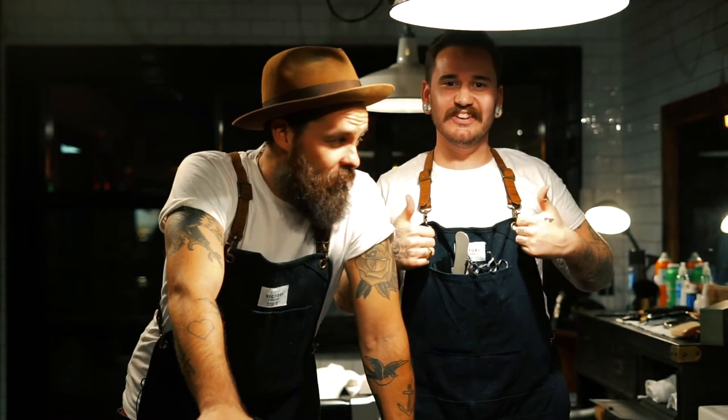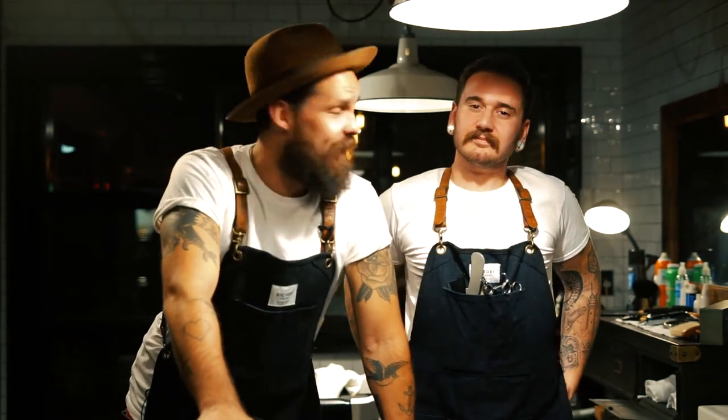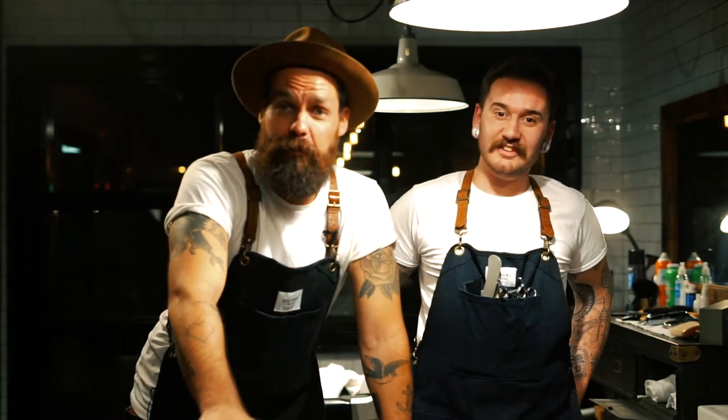We got slammed right at the very beginning — a huge lineup of people, everybody eager to get a haircut. How's your night going? Pretty good! And there's the guy from Paris — bonjour!